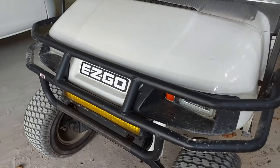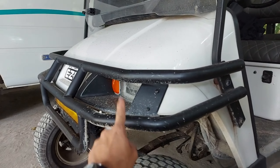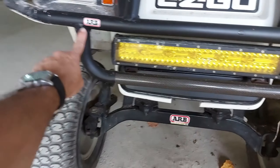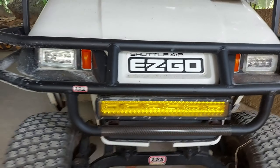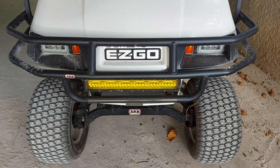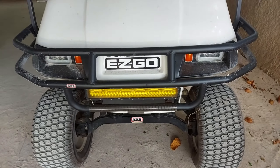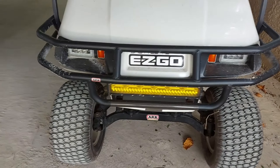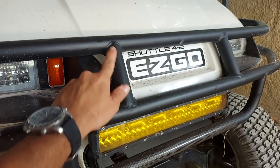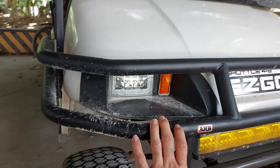Hey guys, I have my brush guard here for my EZGo golf cart. It's not ARB — that's just a sticker, just my doing, don't be confused. I got it online off Amazon and it served me well. It's a really well-made brush guard. The welding jobs aren't the cleanest but it's sturdy, nice, good stainless steel powder coated.